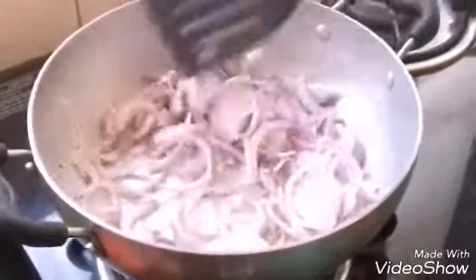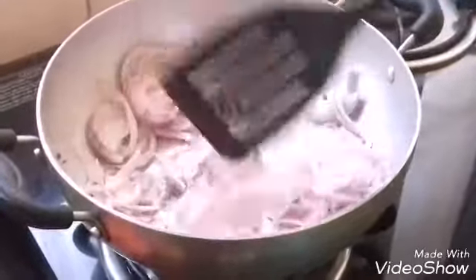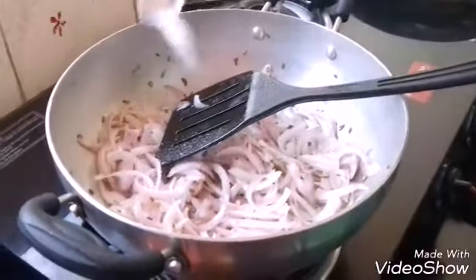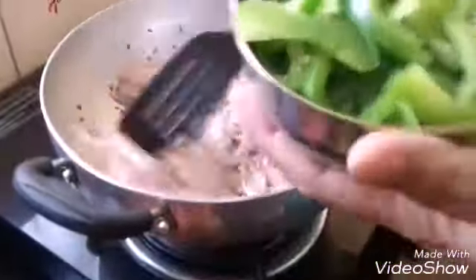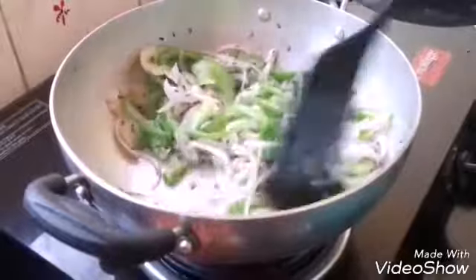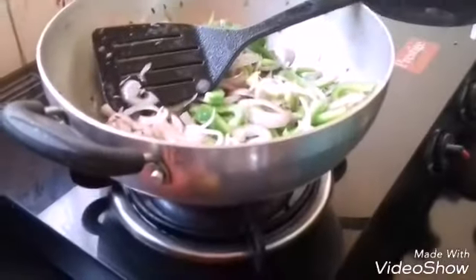Now add the cut onion. Keep the flame on low to medium. Let the onions become translucent. Add a little salt for the onions. After a few seconds, add the capsicum and stir together till it gets cooked. In the meanwhile, while the onion and capsicum are getting cooked, you can make the paste of the badam.